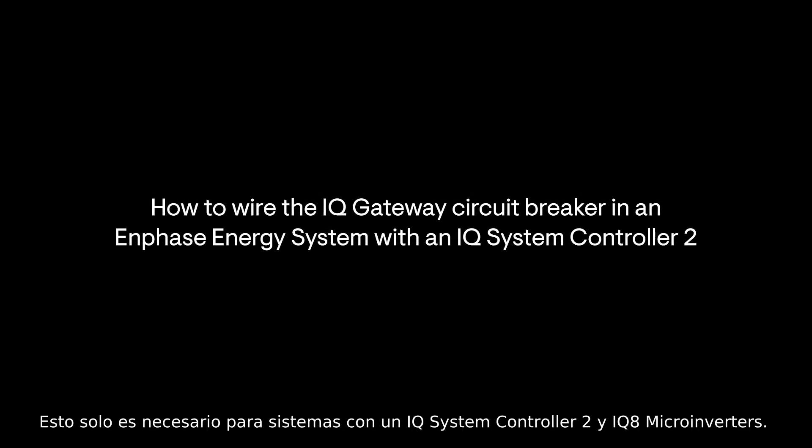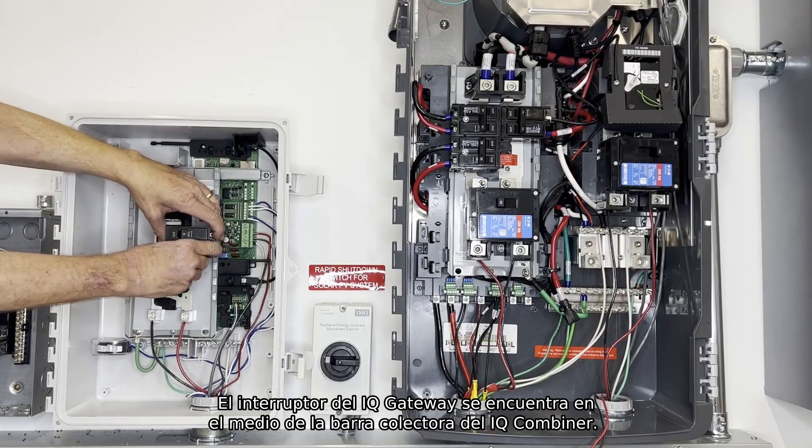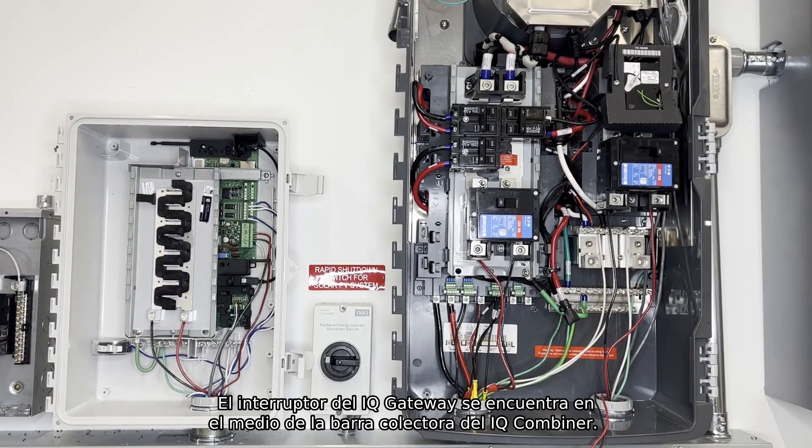This is only required for systems with an IQ System Controller 2 and IQ 8 microinverters. First, you need to remove the IQ Gateway Circuit Breaker from the IQ Combiner bus bar. The IQ Gateway Circuit Breaker can be found in the middle of the IQ Combiner bus bar.